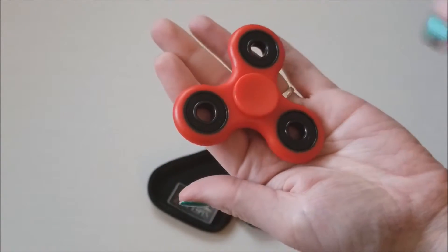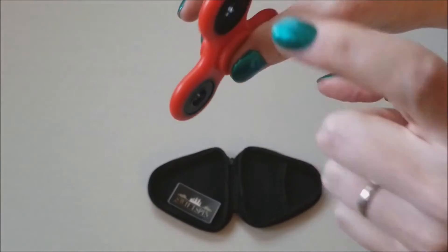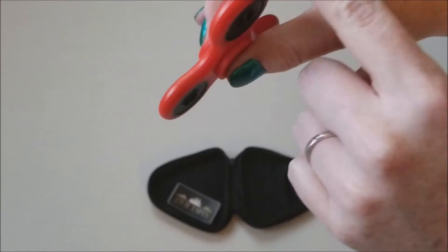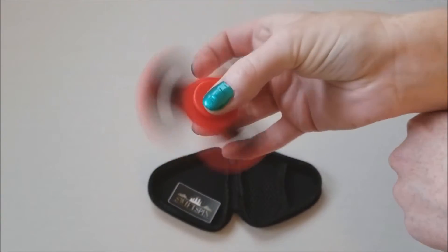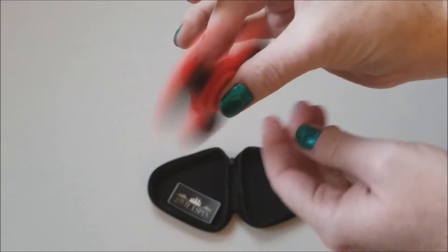I don't see why anyone would spend that much on a fidget spinner, but if you really like one, why not? I'm not here to judge. But it spins pretty good. My kids can do all these neat little tricks with it, which I think is pretty cool.